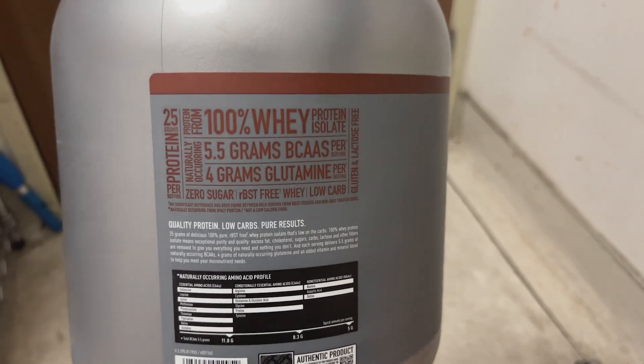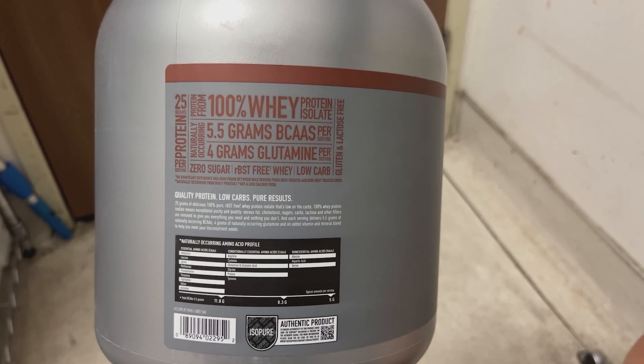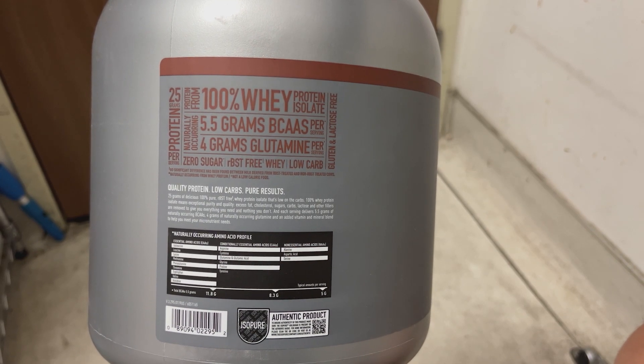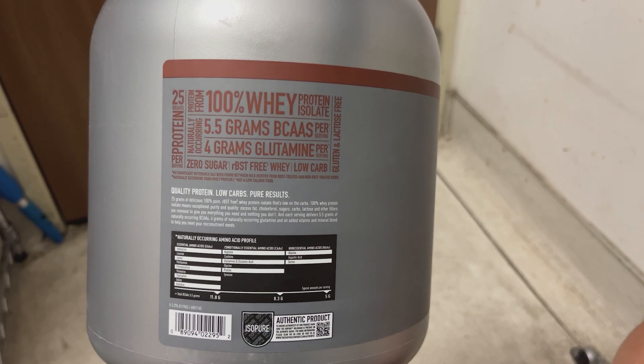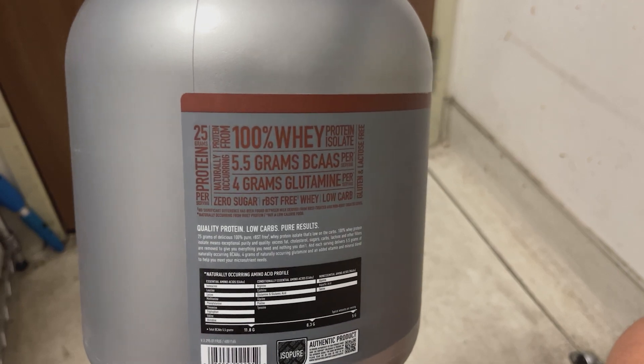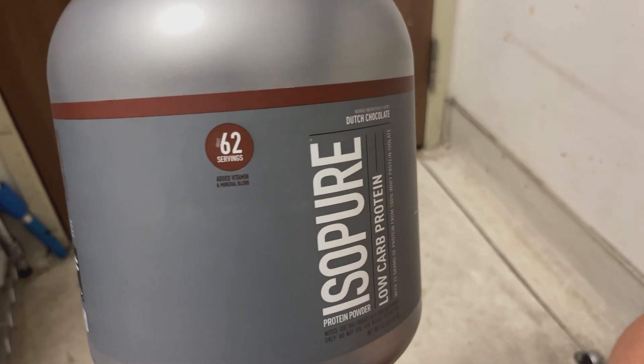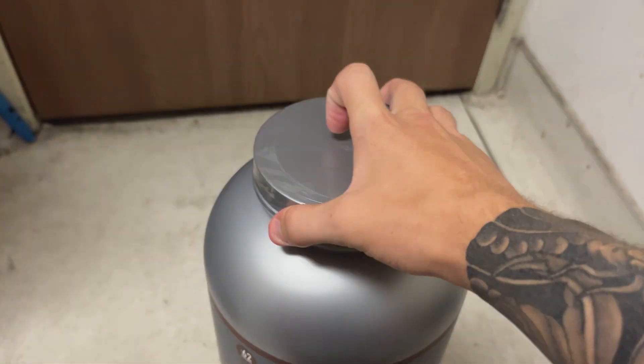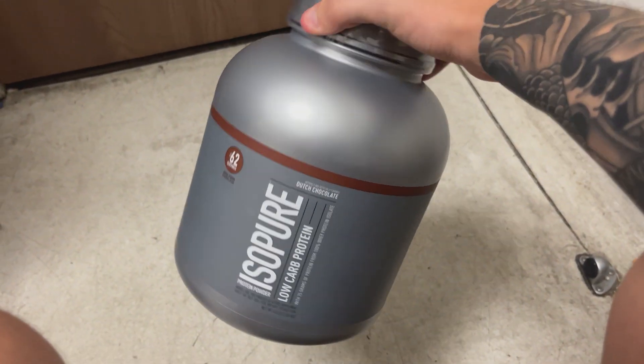Personally, this Dutch Chocolate Flavor has been my go-to protein powder for years. Its chocolatey goodness not only satisfies my cravings, but also helps me recover after intense workouts. I also love that it provides immune support, which is essential for my active lifestyle. And best of all, its carbs, fats, and total sugars are all on the very relatively low end.